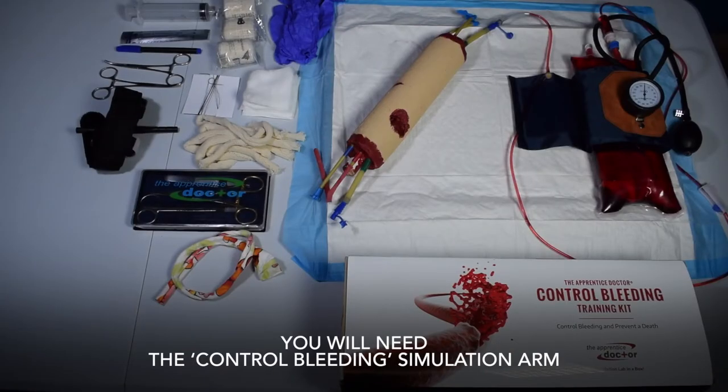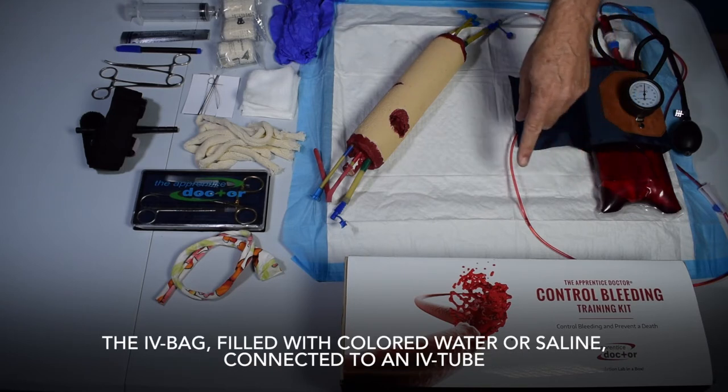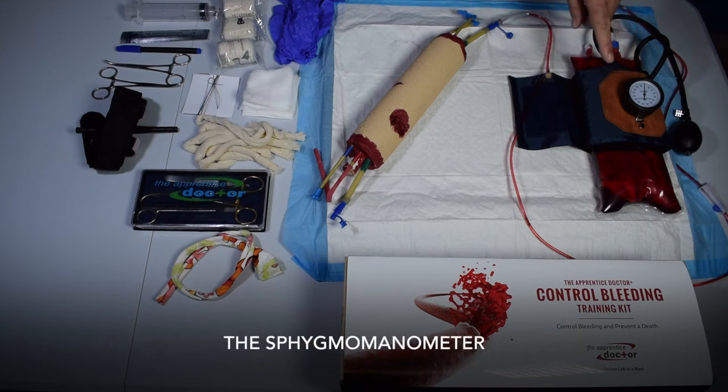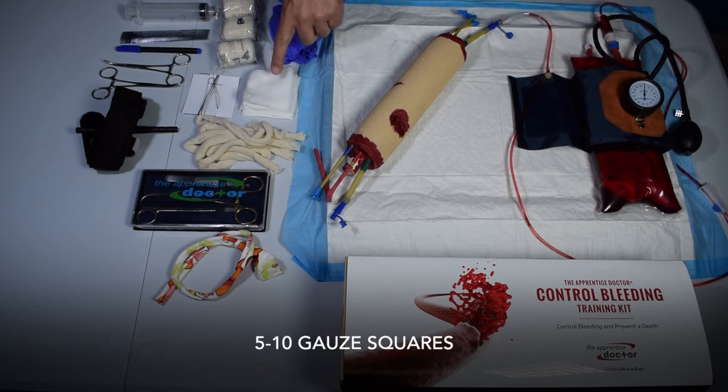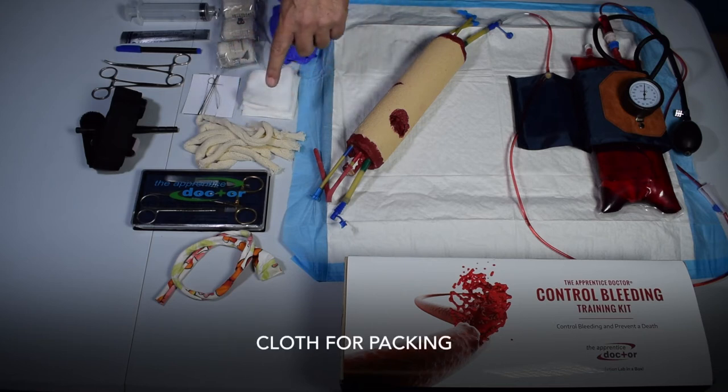You will need the control bleeding simulation arm, the IV bag filled with colored water or saline connected to an IV tube, the sphygmomanometer, 5 to 10 gauze squares, a roll of pressure bandage, and cloth for packing.